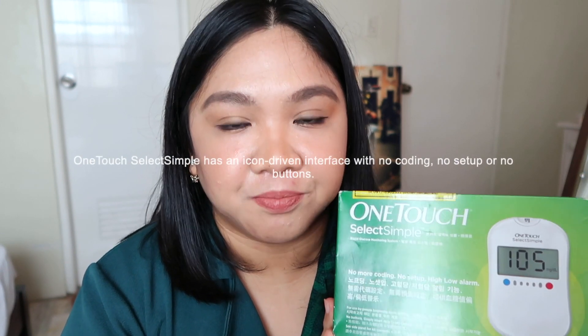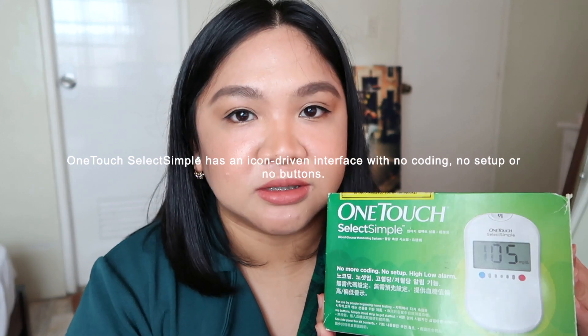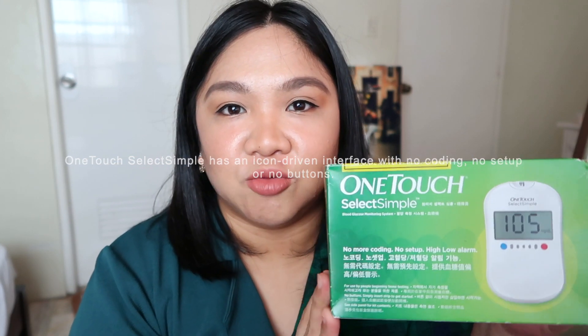This is used to measure your blood sugar either fasting or after meals. I'll show you the items of the box.